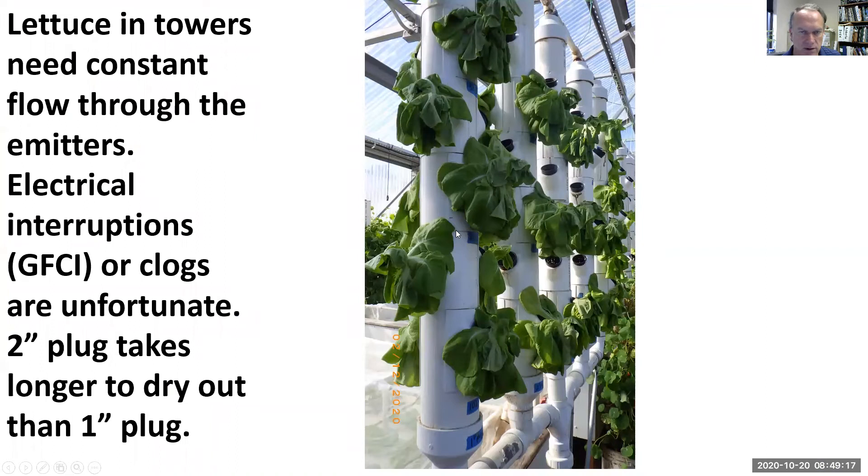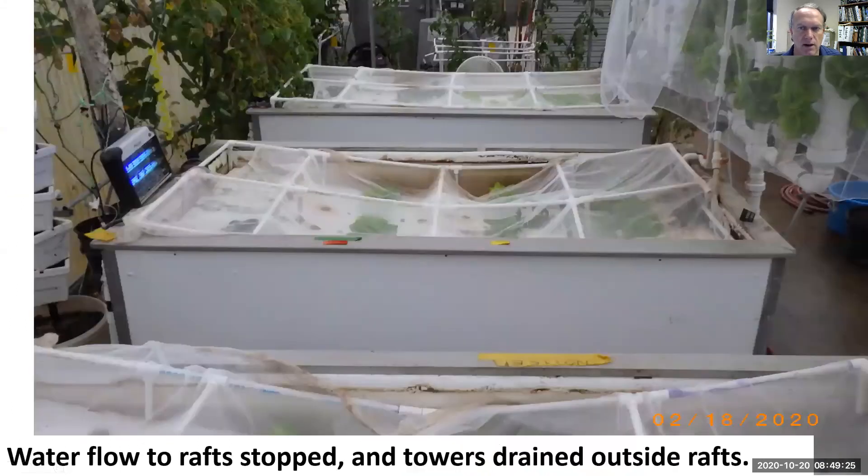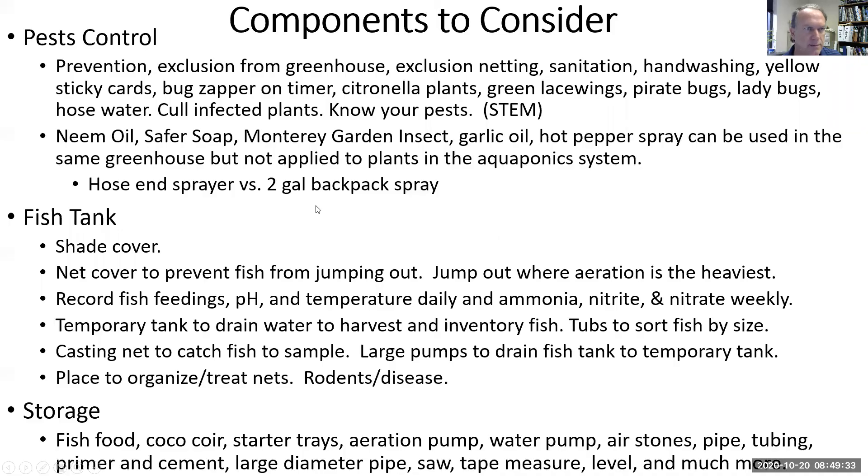The two-inch pots grow really well in the towers. The one-inch pots don't give you much safety if flow stops in your tower because of a clog or an electrical outage. Once we had flow stopped to the rafts but our towers drained outside the rafts, so we drained them a little bit.